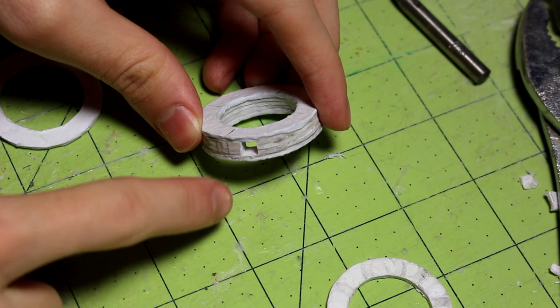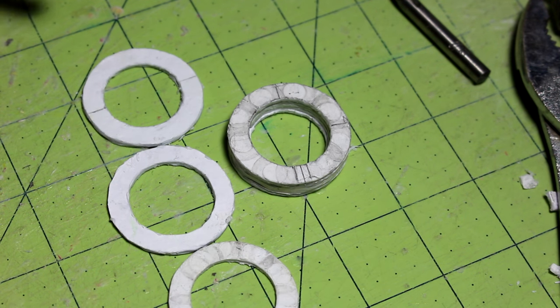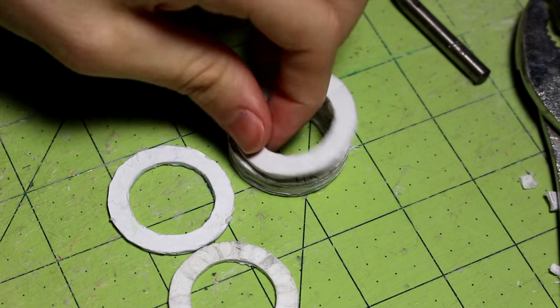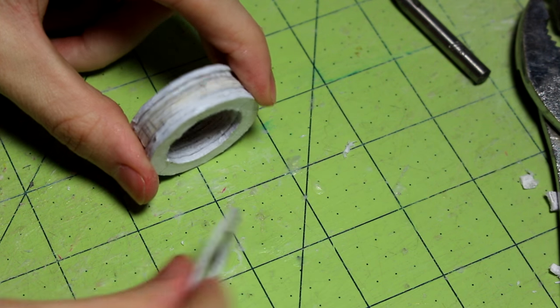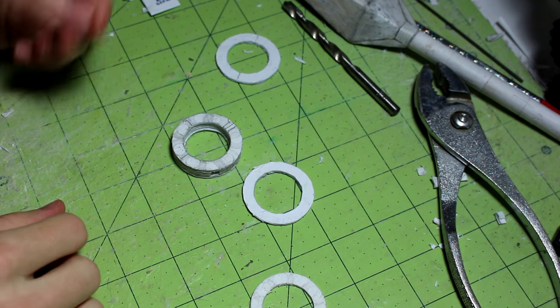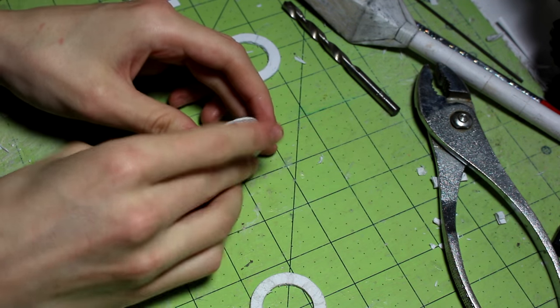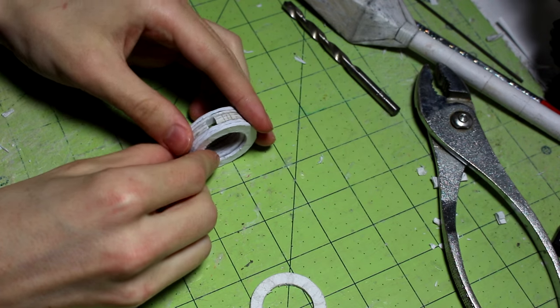Now those circles are glued to the outside, so the groove is centered. We just need to keep that centered. We have three circles left — we can put one on this side and one on the other side, and then we can split the last circle in half and put both halves on each side. I'm going to glue these two circles to the outside on both sides.